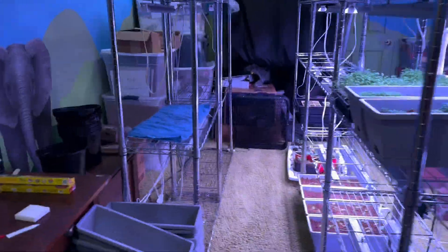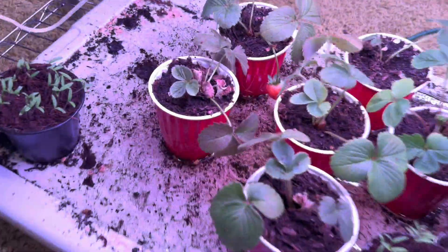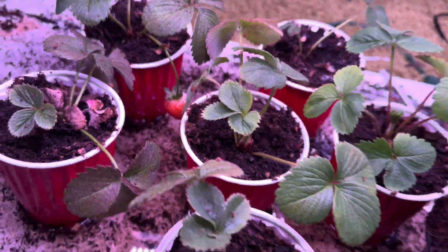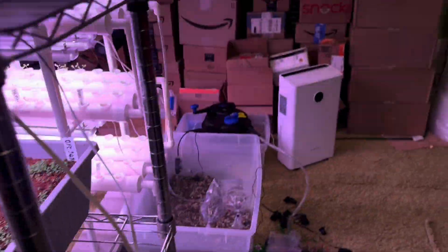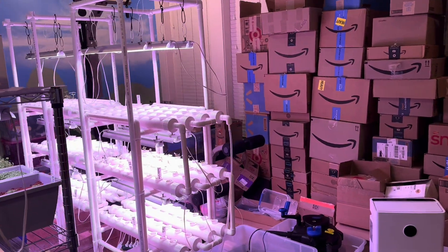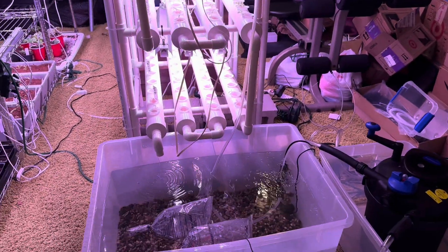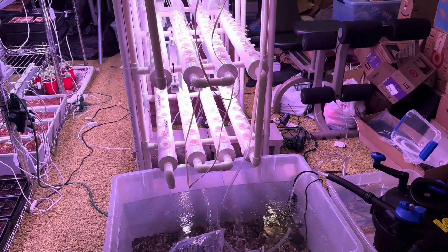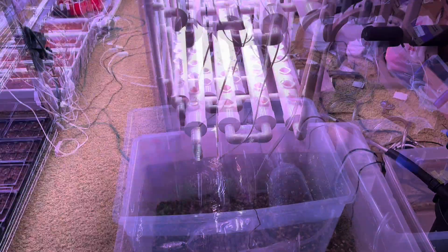I wasn't planning to show this in today's video, but since we're on the topic — we actually have a strawberry starting to turn red, which is absolutely incredible. Stuff is growing very well. I'm going to take about an hour break and then come back, film some more, and go ahead and dump in the bags.